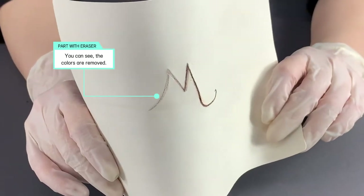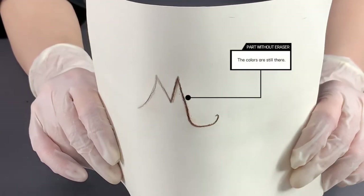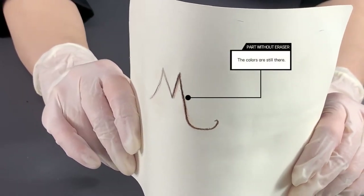As you can see, all the colors are released on the erased side. On this side, the colors are still there.